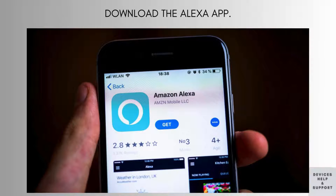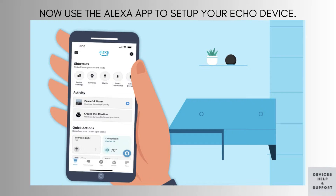Next, download the Alexa app on your smartphone or tablet. The app is available for both iOS and Android devices and can be found in the App Store or Google Play Store. The Alexa app will guide you through the setup process and help you manage your Echo device.